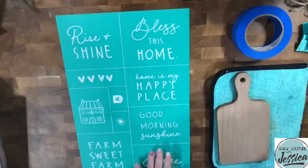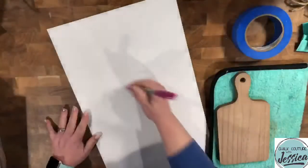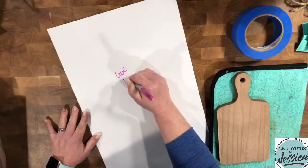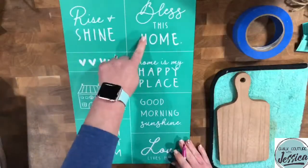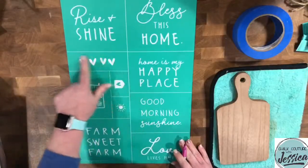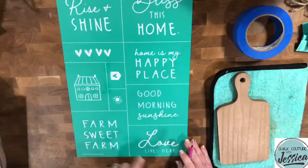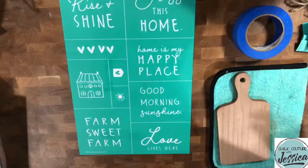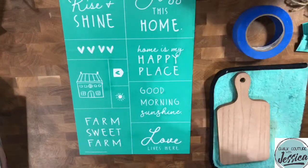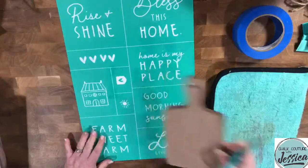We're going to get this labeled. This is a 'Love Lives Here' transfer — so cute! It says rise and shine, bless this home, home is my happy place, a cute little heart, a cute little house, a little sunshine, good morning sunshine, love lives here, and Farm Sweet Farm. I'm thinking I'm going to want to use Farm Sweet Farm tonight on the super cute cutting board.